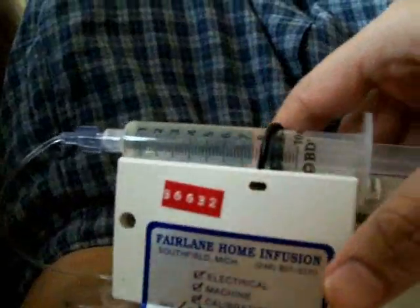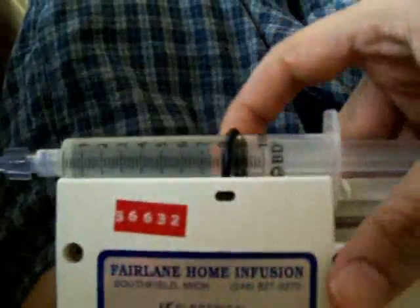With your syringe driver, make sure you turn it on. You're going to see a flashing light to show that it's working. Then you can just go around and do your daily business — and that's how you give yourself a shot.